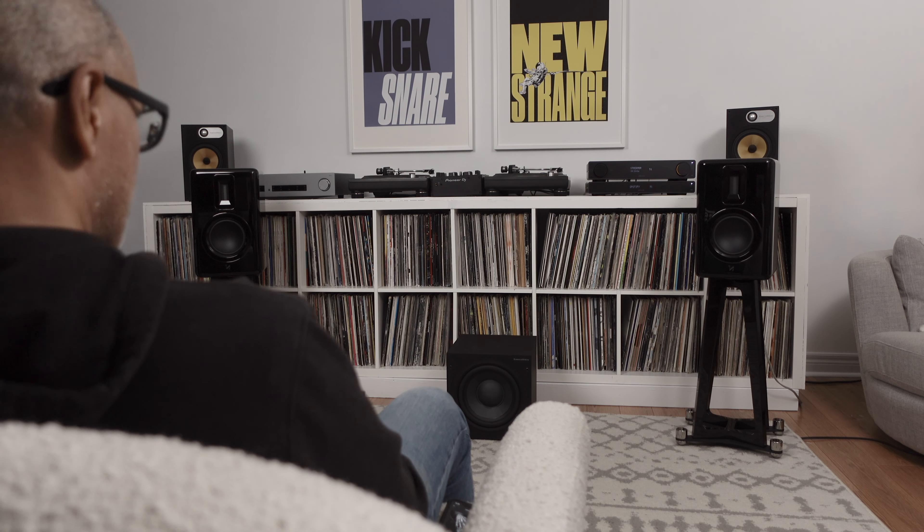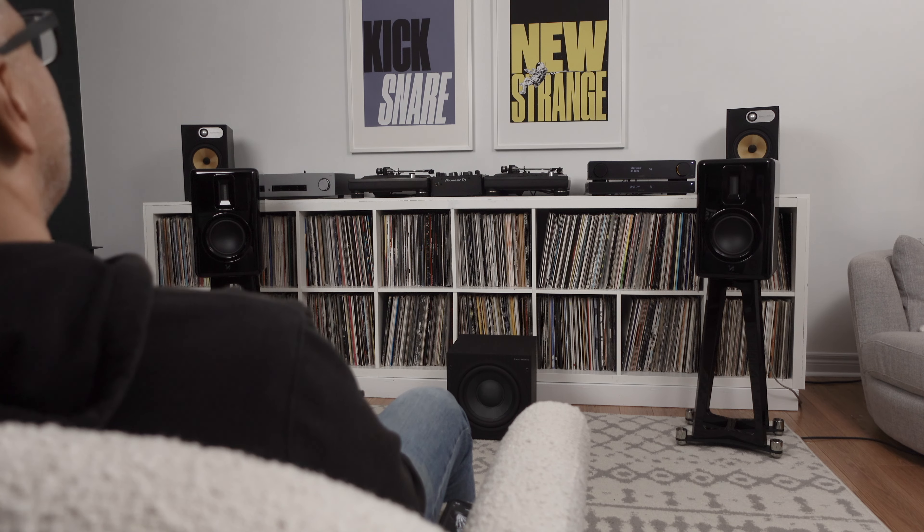What I ended up doing was crossing my B&W ASW610 over at about 70 Hz, and I found that worked really well with these speakers. In the Quad Revela 2 review, I played 'Farewell Portrait' from Clap Clap — a percussion-heavy track with clear transients and tons of bass — so it was only fair that I ran it through the Revela 1s as well, since I had both speakers at the same time.